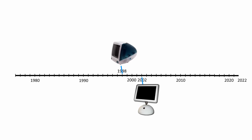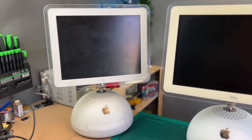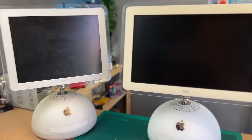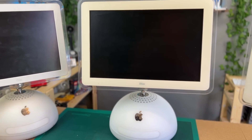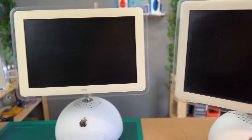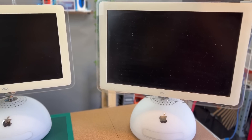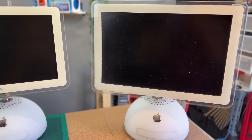In 2002, Apple released the G4, which quickly became a success and was often called the Sunflower or Lamp. It wasn't a true all-in-one as it separated the computer from the screen, however it still occupied less space on your desk. The G4 was available in three sizes: 15, 17, and 20 inch, with CPUs varying between 700 MHz and 1.25 GHz.